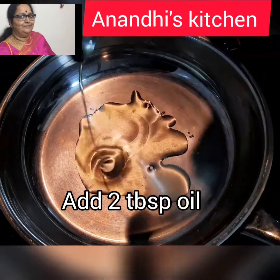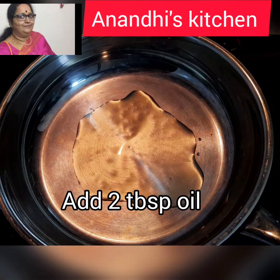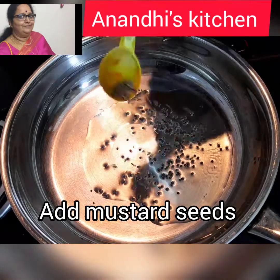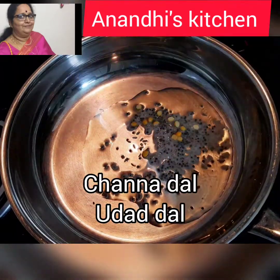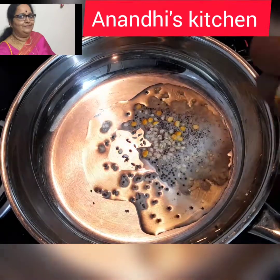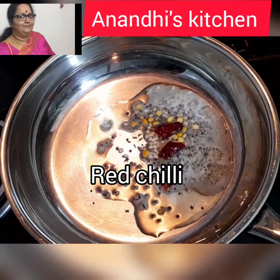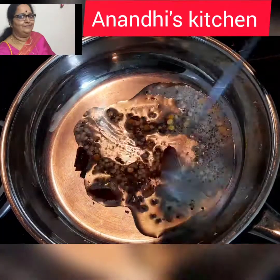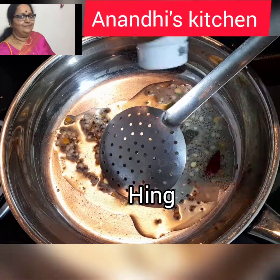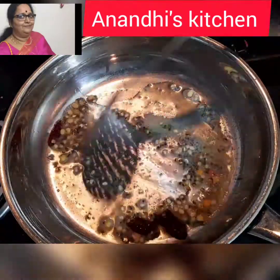I've taken a pan and I'm adding two tablespoons of oil. Once the oil is hot, we'll add the seasoning: a little bit of mustard seeds, chana dal, urad dal, and one red chili — I'll split it and put it in. Let the mustard seeds crackle, then add a little bit of hing.